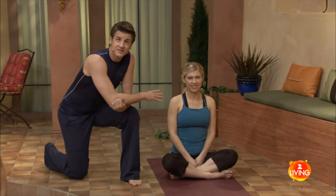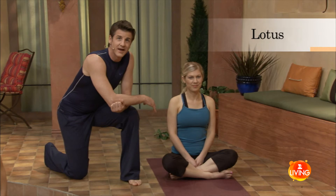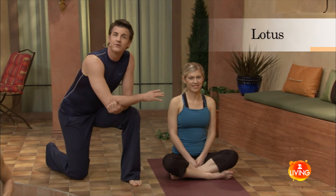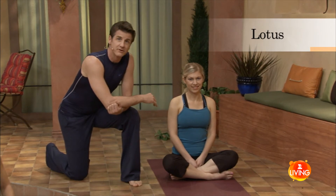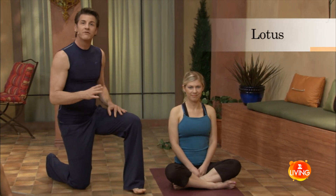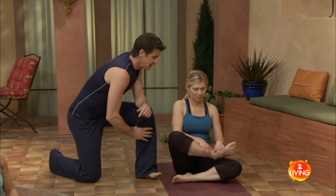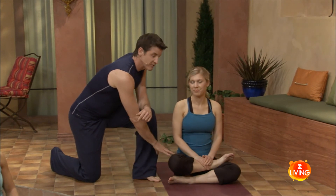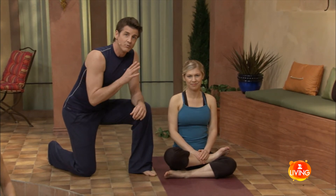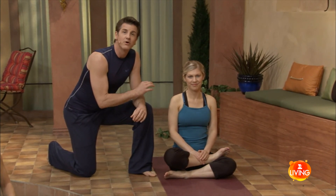Try this at home — this is easy. Amanda's already in a great modification of lotus pose, sitting cross-legged, simple as that. For some of you, you'll find sensation simply doing this, and we want to give your body a chance to acclimate to this position. If this is easy, you can intensify by bringing one foot on one thigh — so we'll bring the right foot on the left thigh. Now the hips stay flat, and you can probably start to feel sensation right now. When we're in the flow of class, this pose will come much easier because the body's warm and open.